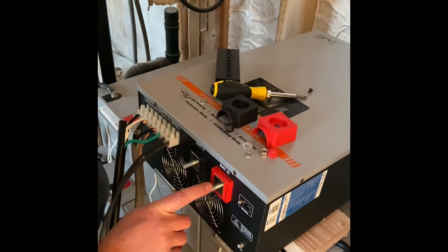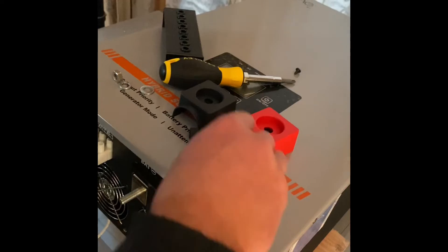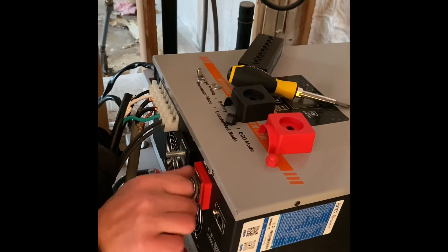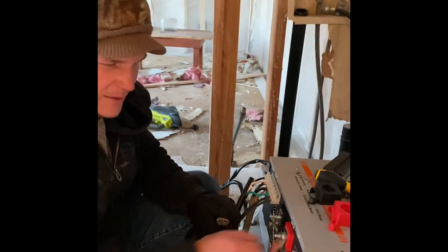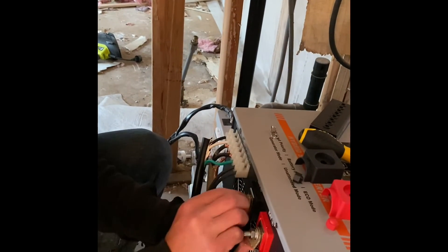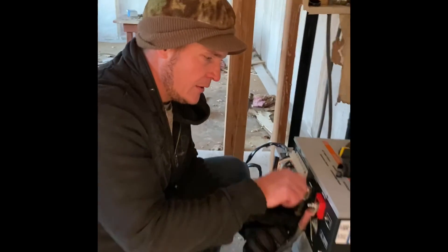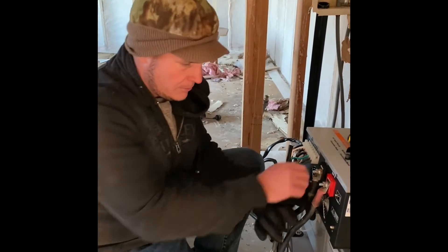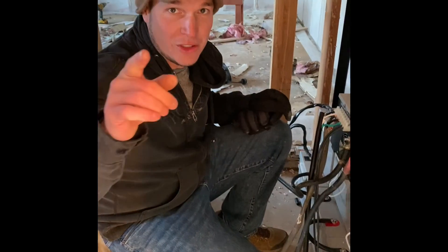When you first touch the batteries here it's going to spark a little bit, so we're going to put the hot on first. There are capacitors in here, and when they first light up they're going to spark, so keep your face away from it — just a little pop. This is a 220 inverter so it's going to need 220 AC input. That's how we turned our 12-volt battery bank into a 48-volt system. Thanks for watching, please subscribe.